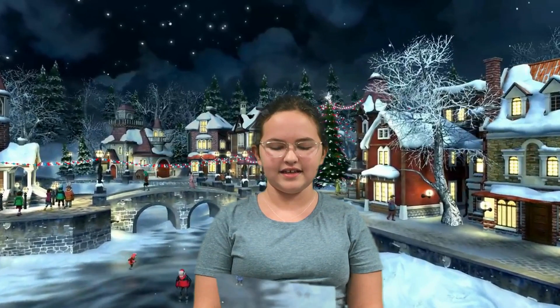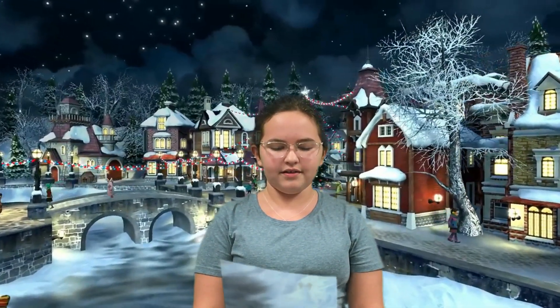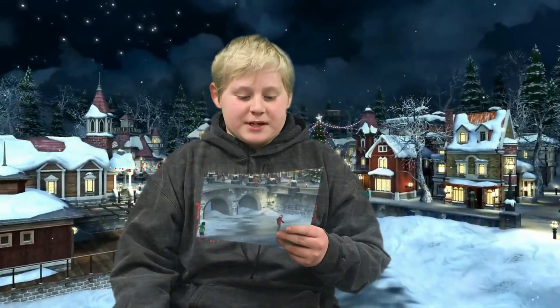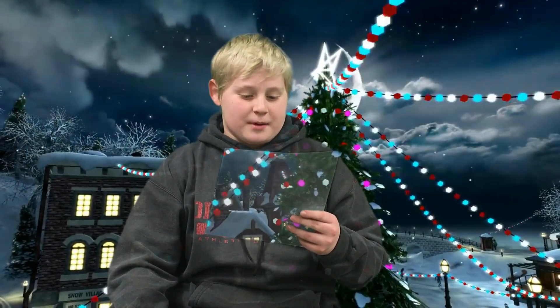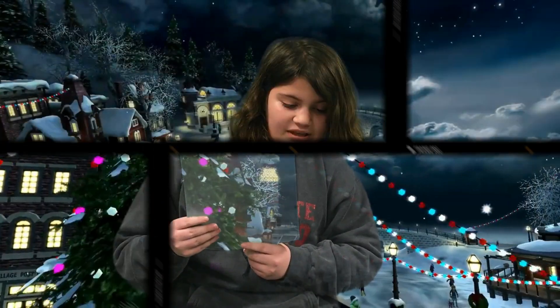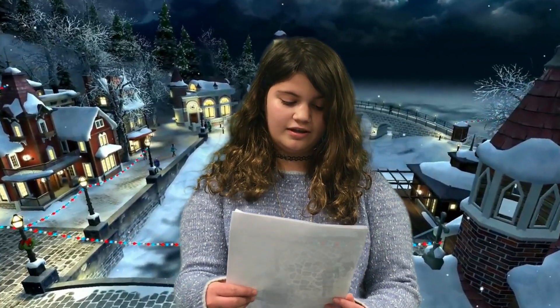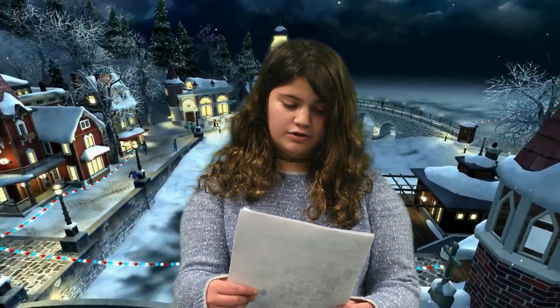Somebody once told me DNA wraps around a protein and then they make a chromatid. The cell is looking kinda dumb copying the chromatid in the shape of an X on the nucleus. Copy to make another chromatid held by a centromere in the middle. That's what they did to the chromatids.